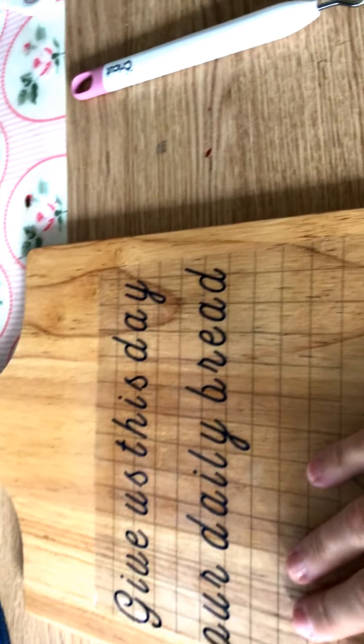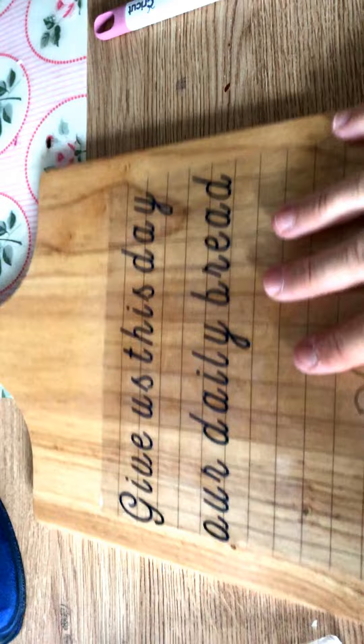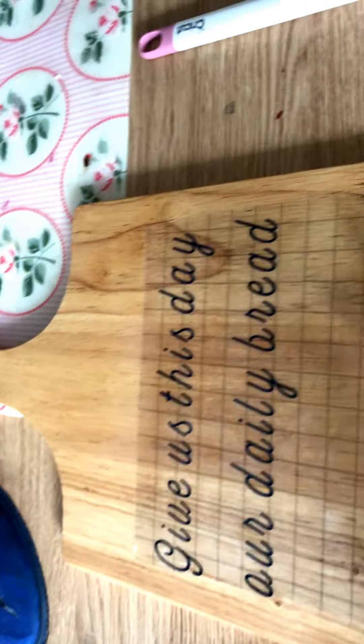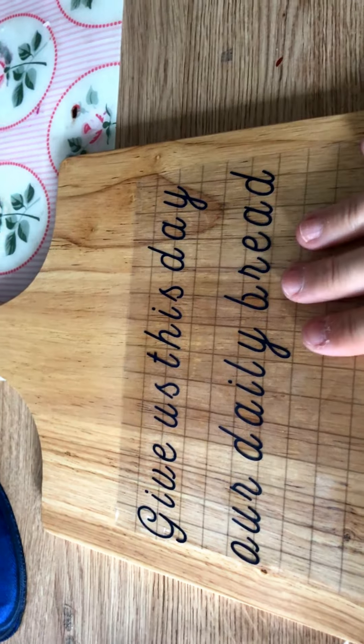It can be quite expensive, so you might want to keep it. This is Cricut transfer tape — there are alternatives, but you get what you pay for, and I prefer this brand, especially for this kind of vinyl.